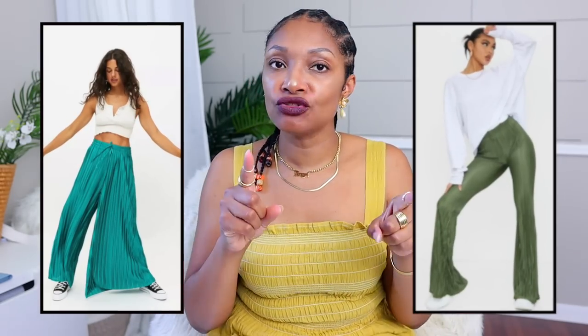I knew I wanted to make pants, but I didn't know whether I wanted to make wide leg pants or a flare leg pant. I asked you guys and everybody was like make pants, but I couldn't figure out what type. We're going to go on this journey — I think we're going to go for wide leg first. If that doesn't work, we'll go to the flare leg, and this is going to be super easy.